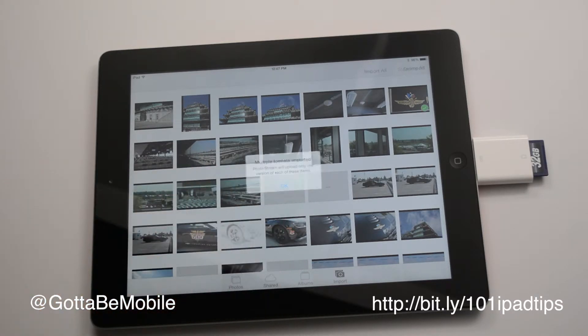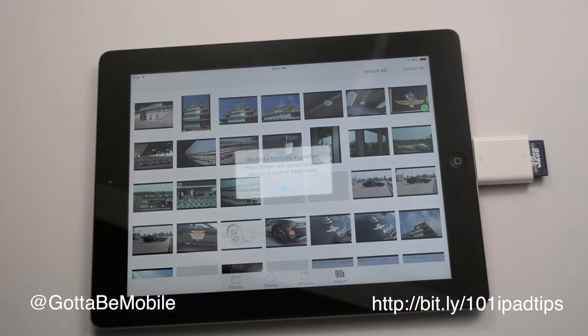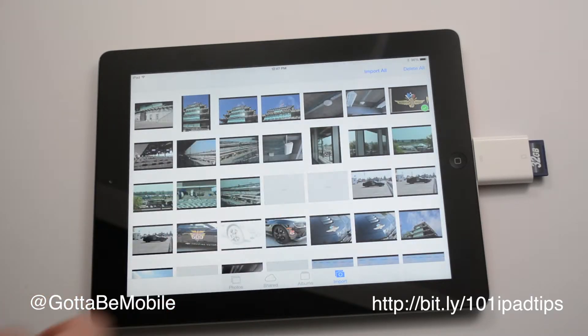In this case, since I was taking photos in multiple formats on the device, I can only bring one into the iPad. I'll save the other one for when I get back to my computer, and I'm going to keep this. You can choose to delete it if you want. I'm going to have it on here so I can pull it into my computer and edit that when I get home.